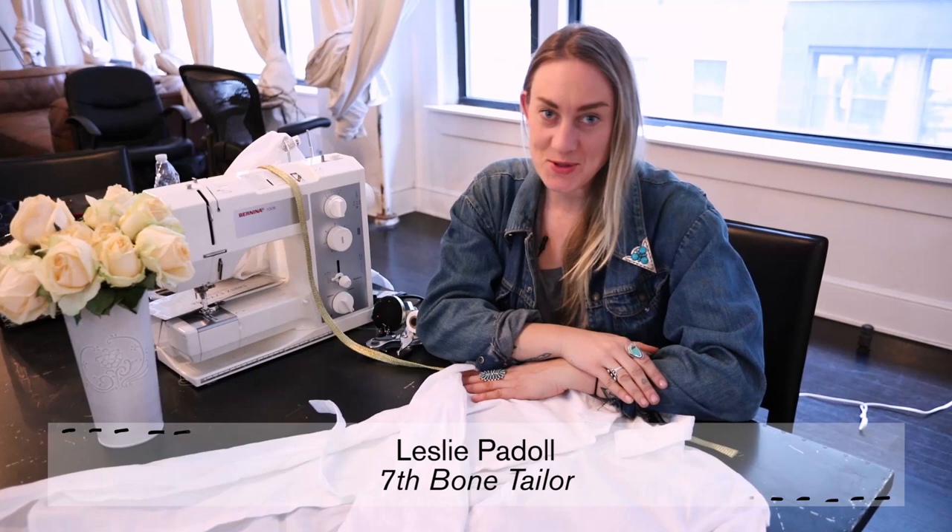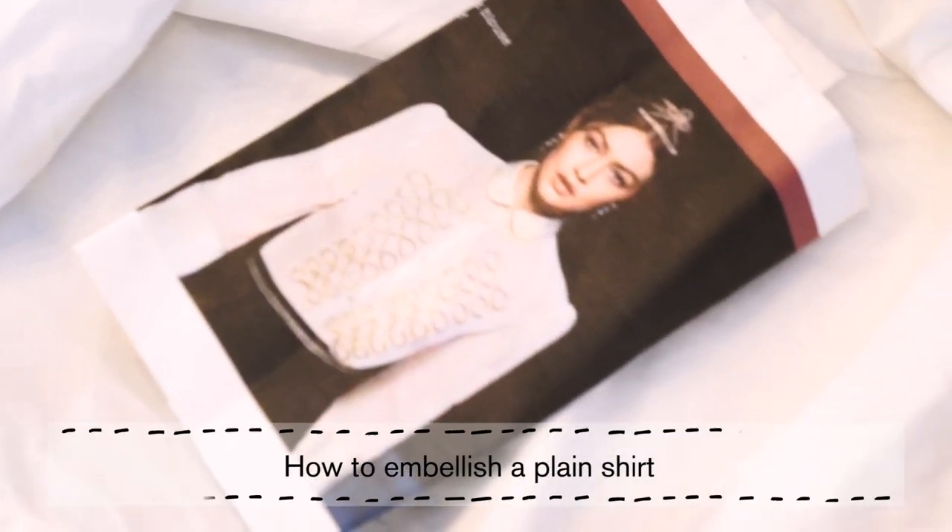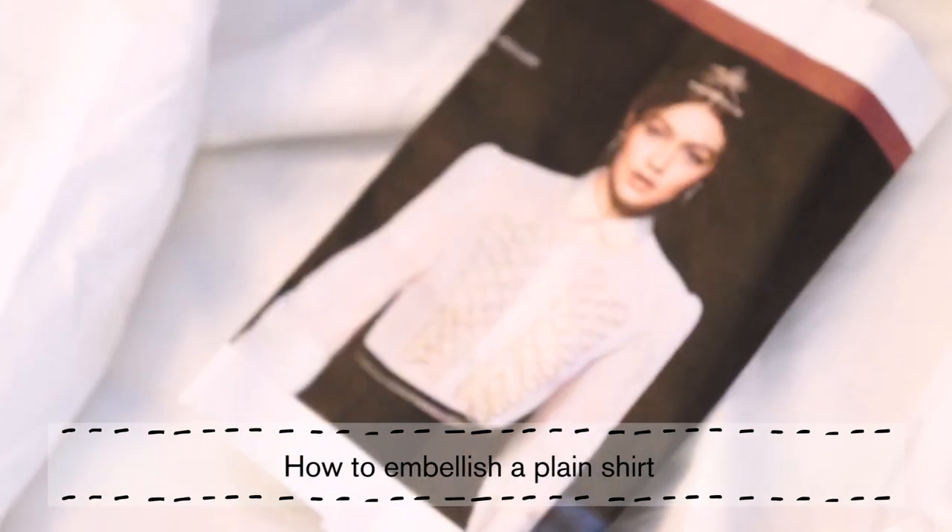Hi, I'm Leslie with 7th Bone Tailoring and today I'm going to show you how to embellish a plain white shirt as I saw off a runway.